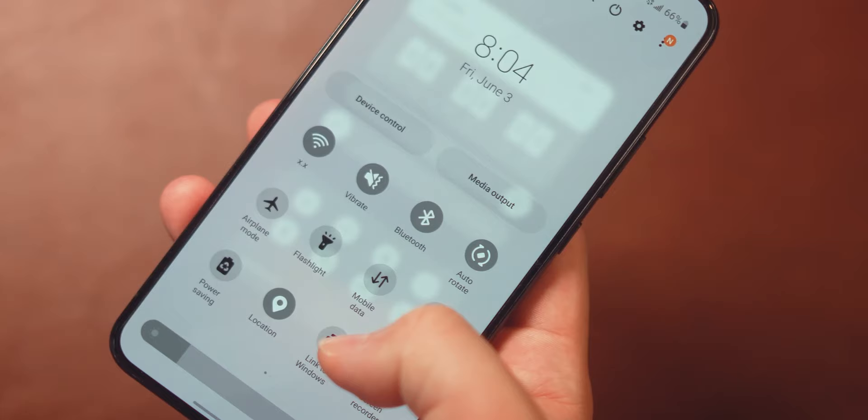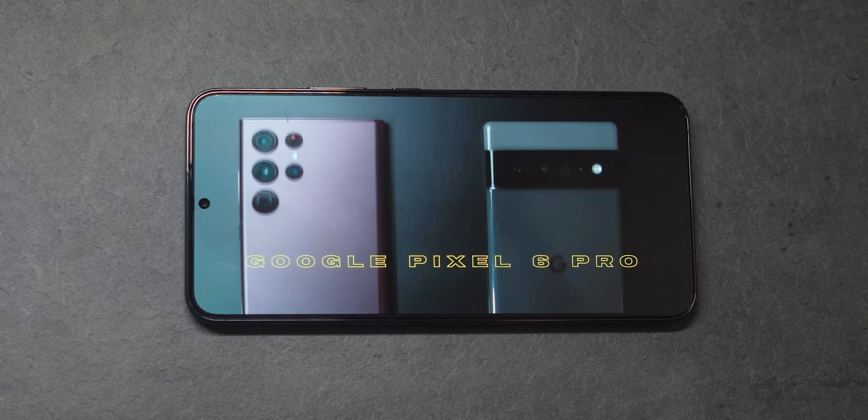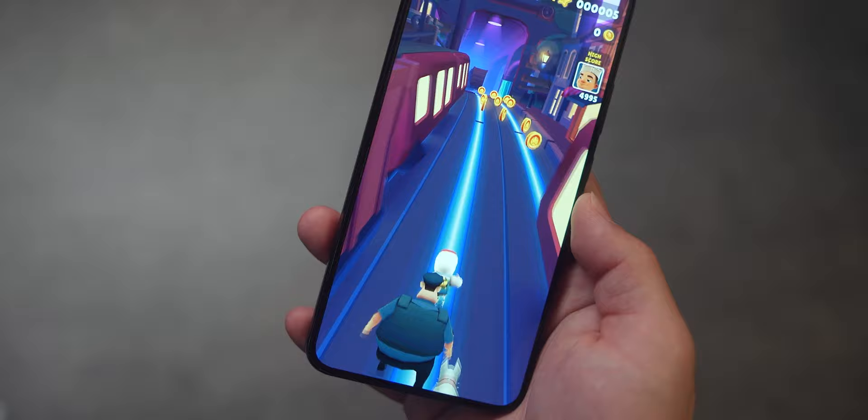Moving on to the display, the S22 Plus has a 6.6-inch Full HD+, 120Hz AMOLED panel. The screen is bright, colorful, and exactly what you'd expect from Samsung. It gets super bright outdoors, even in direct sunlight. The glass on the front is flat, which I know a lot of people like, but personally I prefer slightly rounded edges, especially for edge gestures. The bezels are nearly non-existent and symmetrical on all sides. Watching videos or playing games on this phone is a truly immersive experience. Holding the device in your hands feels like you're holding just the screen itself.